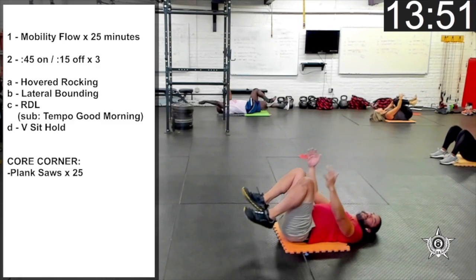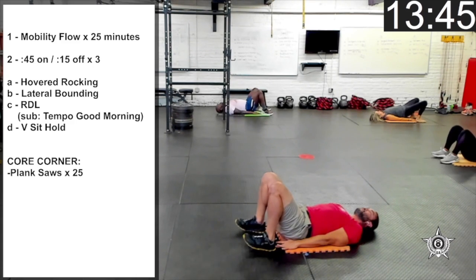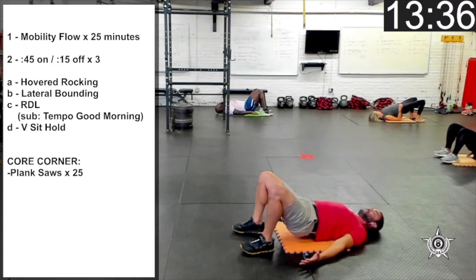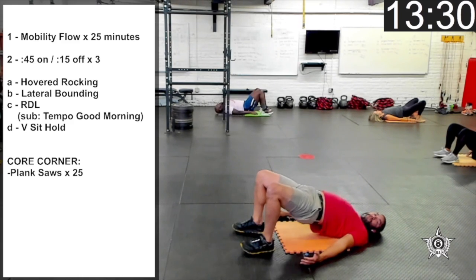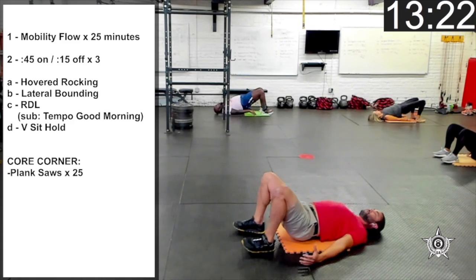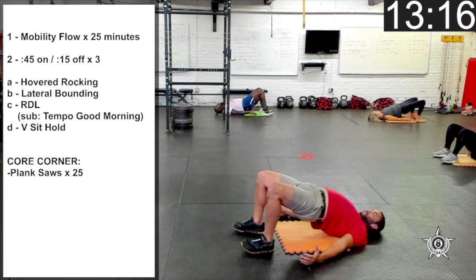Let's place the feet on the ground for hip bridges. You should be able to touch the back of the heels with your fingertips — that's how close your feet should be to the hips. Slide those hands out to the side. Exhale, press those heels into the ground, squeeze the glutes, tall chest and belly button. On the inhale, lower the hips, and repeat. With each exhale, squeeze your glutes at the top, coming up onto the tops of the shoulders. Two more.